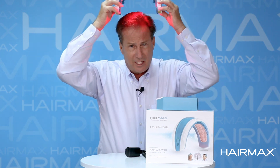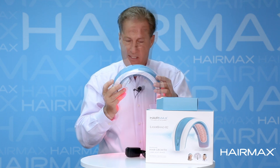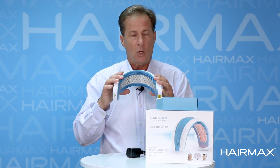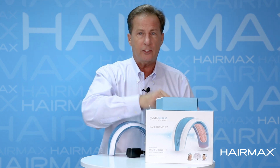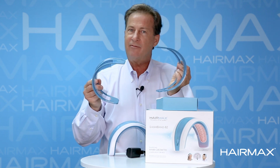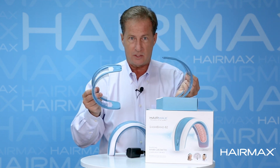If it's a little bit tight or a little bit loose, we make different sized teeth. We ship it with medium sized teeth, but if that doesn't fit your head properly, we offer longer teeth for a smaller head and shorter teeth for larger heads. These can be found on the HairMax.com website — just go to the website and you can get teeth sent to you.